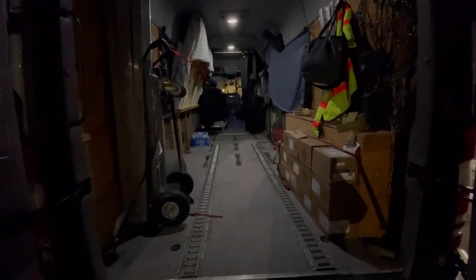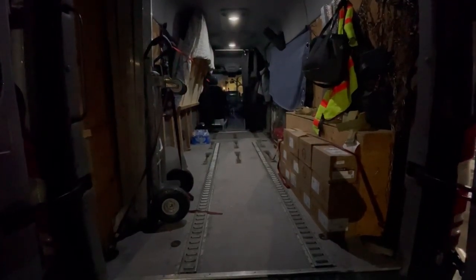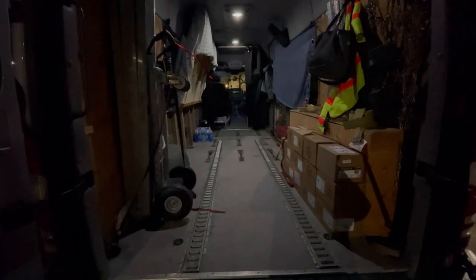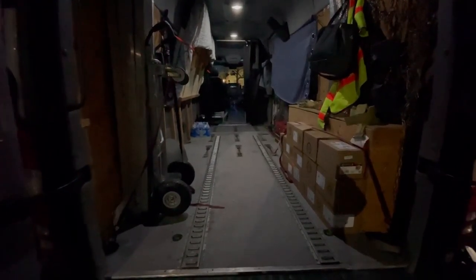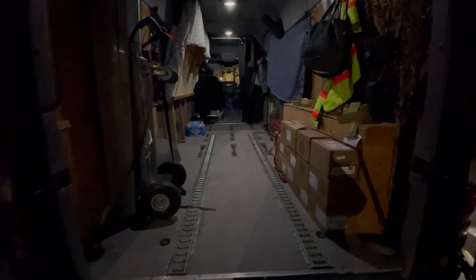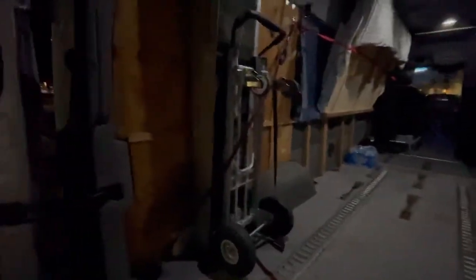This is a 170 wheelbase Sprinter and I use the full capacity. If I have a load that's 180 inches long, I'm going to fit 180 inches long inside of it. Here's what it looks like — I'll start from the back, obviously the doors.